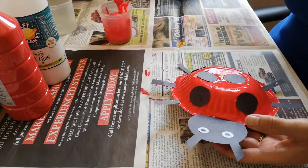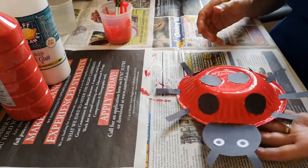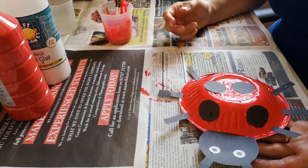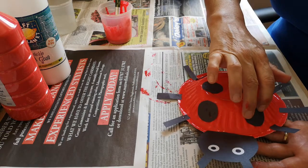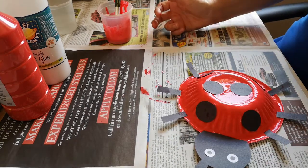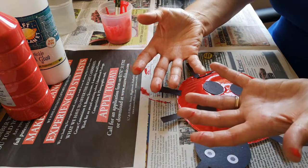There we go — a little bit came off there but that's fine. You just need to leave it to dry. And there is your paper bowl ladybird. Do make sure you wipe your children's fingers before they go anywhere else.